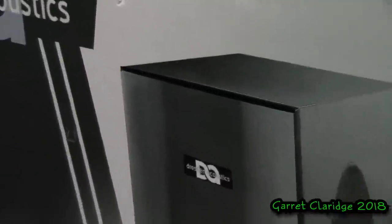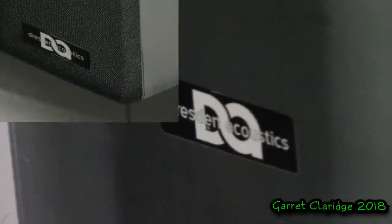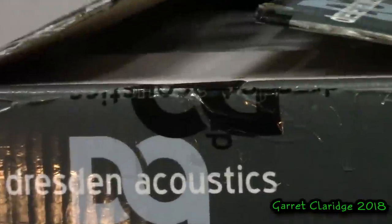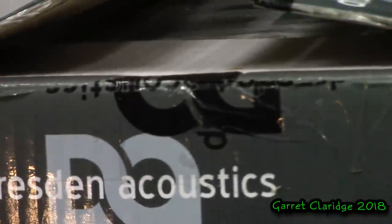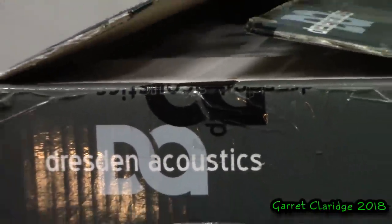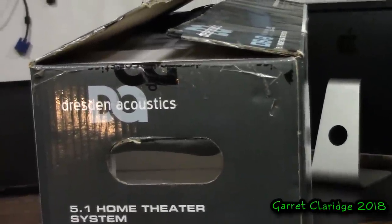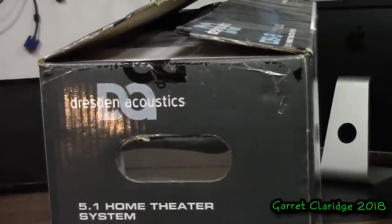If we take a close look at the stock image on the front, look at how well of a job they photoshopped this logo on here. Now taking a look at the side of the box, there are some remnants of the custom packing tape they had with the logo on it. They also had custom tension straps around this with the logo also silkscreened on.